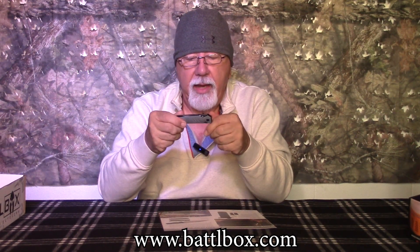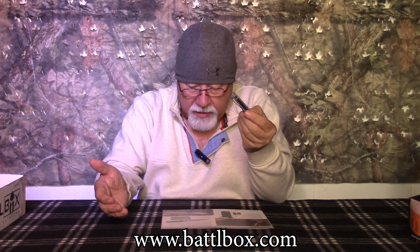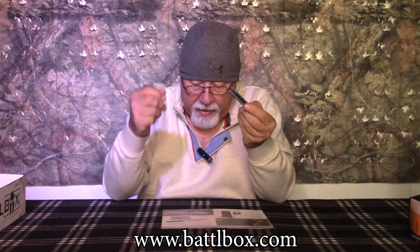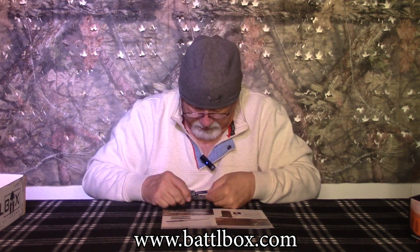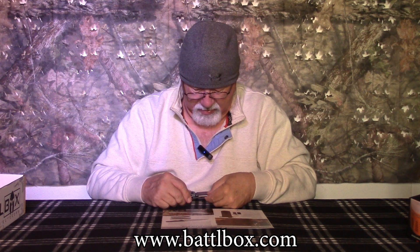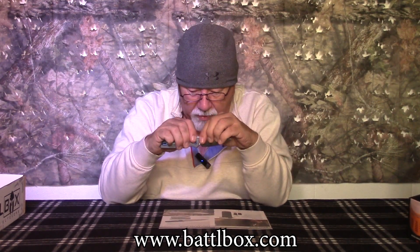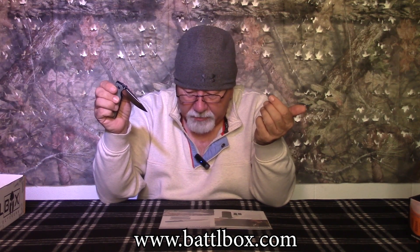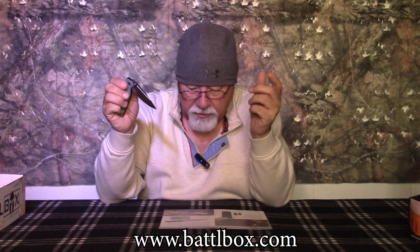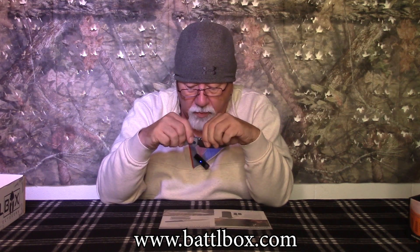It's called the Sacra Pro, and it's a BattleBox exclusive. It's made with a robust Bohler K110 stainless steel blade — built to last, and you can feel that. It is also an exclusive serialized colorway with a blue titanium coated frame and hardware finish. It has a cross-bore lock and ambidextrous clip.